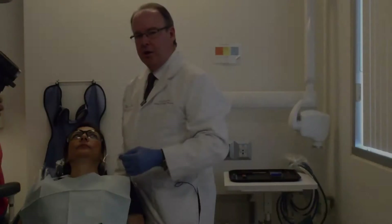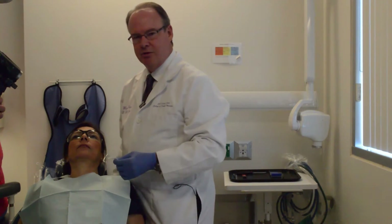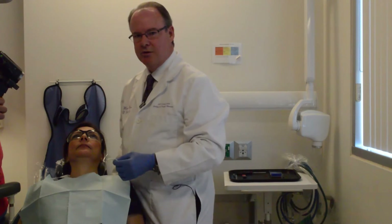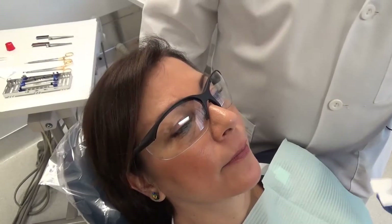We want to go through and mark the teeth. I think it's important for us to not only use the Shim Stock, but also to check with articulating paper what our tooth looks like from our existing occlusal scheme. So let's go ahead and do that — let's mark it.